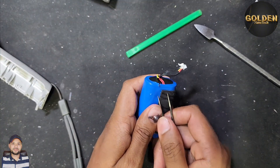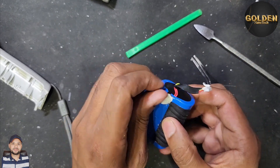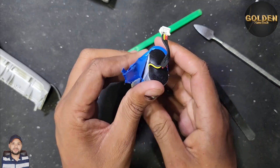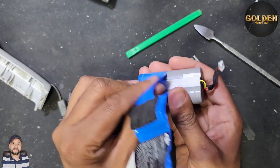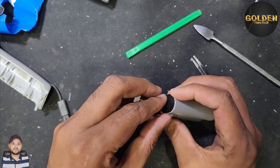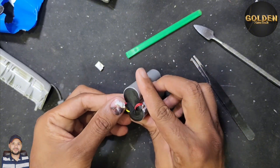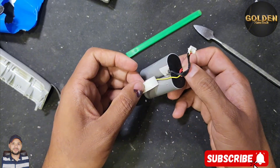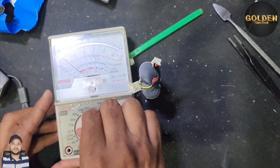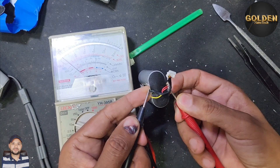I will open and check what damage is inside the battery. They have a small protection board for the battery. This battery is available — you can find it in any shop, or you can buy the same battery from Amazon or AliExpress. Here are the plus and minus connections and the battery connector. I have a multimeter on DC volt and I check the voltage — you can see it reads zero volts.